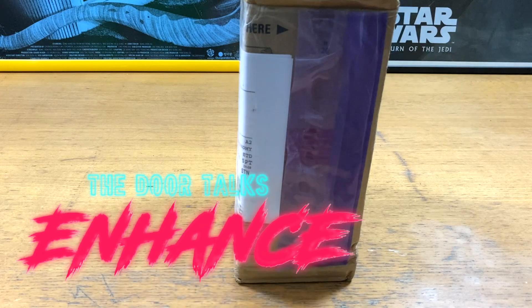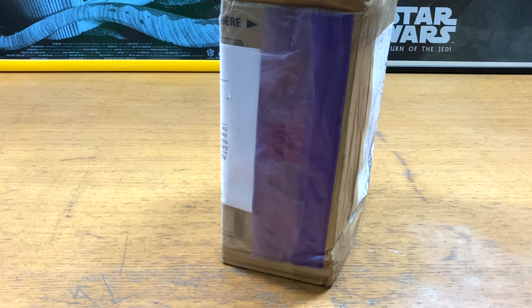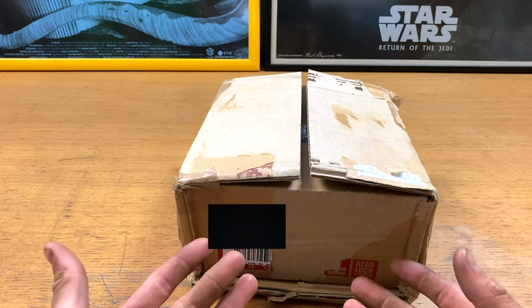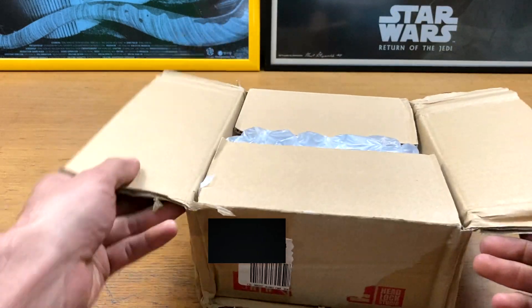Hello and welcome to another Enhance unboxing style thing. I ordered this a couple of weeks ago thanks to Dogecoin. Let's have a look because I don't really know what the size of this is or anything. I just saw it and I wanted it. I'm gonna get all the facts wrong.